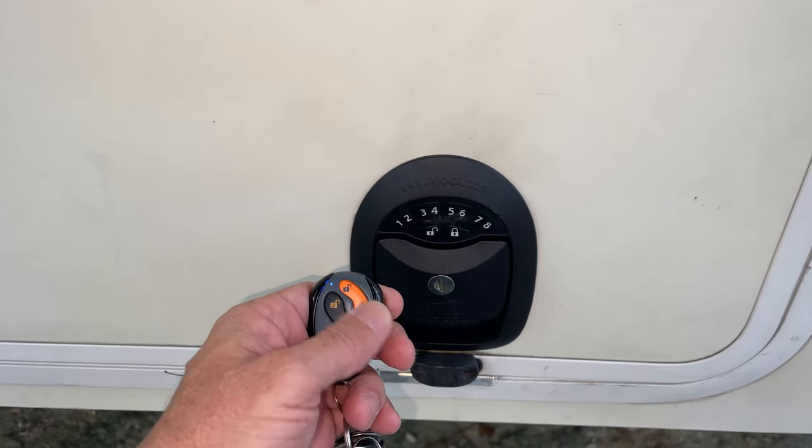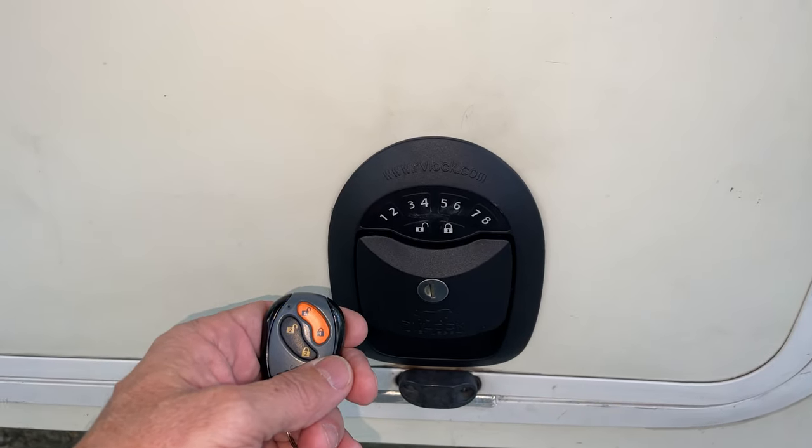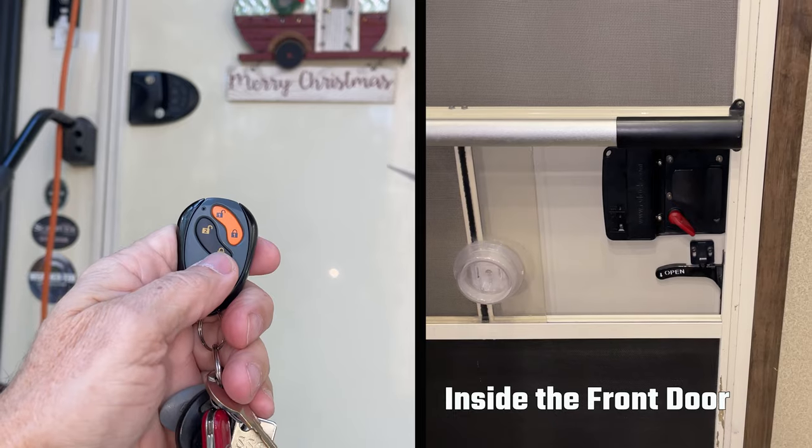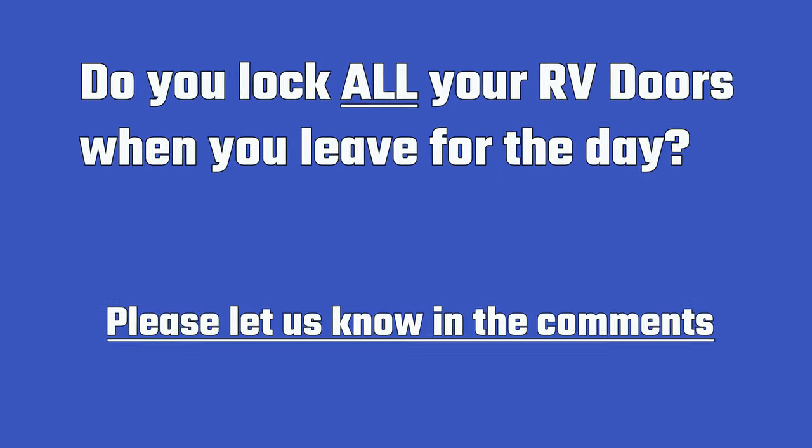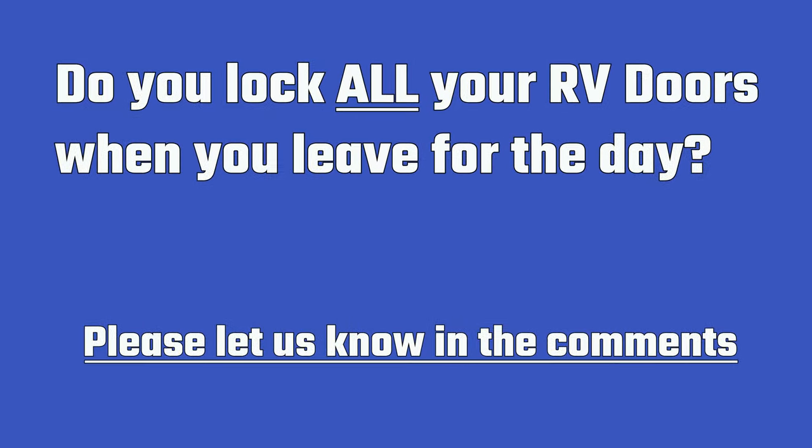I've had these locks installed for a few weeks now and what a difference it is being able to lock and unlock the basement doors with the keypad or a key fob instead of using a key. I turned off the noisy beep on my front door but kept the beep on the basement doors so I can hear that both doors are locked when using the key fob on the way out. Do you have an RV lock on your front door and always wanted them on your basement doors, or are you considering your first RV lock purchase? Please share your opinions in the comments below.